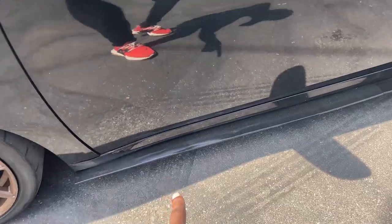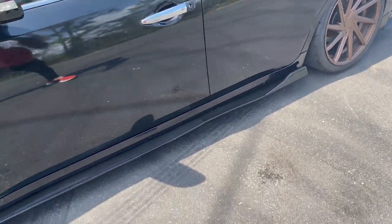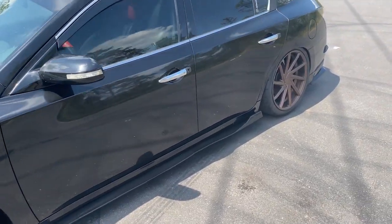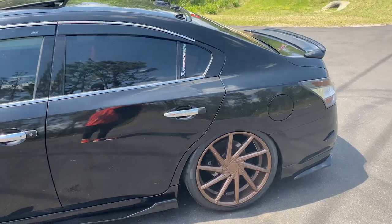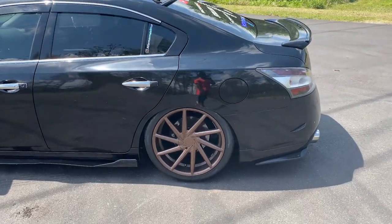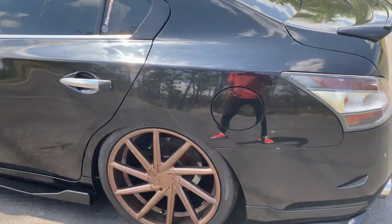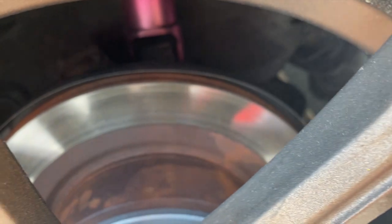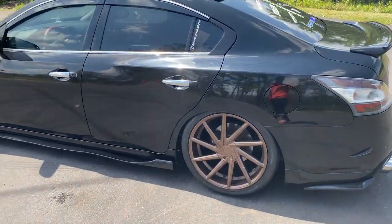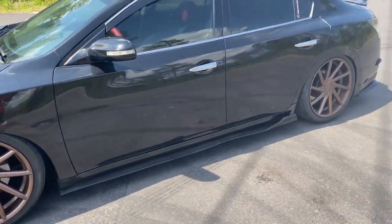I have a universal side skirt — this measures about 77.8 inches, so if you guys are interested in getting some, it's a universal side skirt, gloss black, 77.8 inches. Like I said, this is not a parts list; I will be making a parts list and dropping all the links. I also have to get some drilled and slotted rotors and probably a big brake kit — I'm tired of these stock rotors that rust over time. I think the 370Z ones fit in the back.